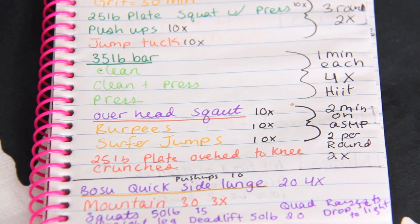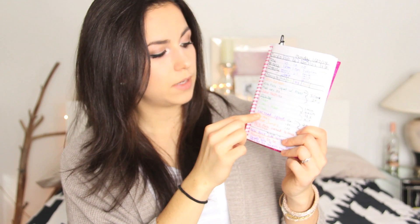Overhead squats — that's legs, and because it was an overhead squat which engages your core, I underline it in orange, which is my core color. Burpees and surfer jumps are all full body cardio movements. You can kind of see how I broke it all down. Then on the back page it says what class I took — grit — and how many miles I achieved for Tone It Up, and then some notes about how I felt. At the end of the week I can go in and really see what I did.